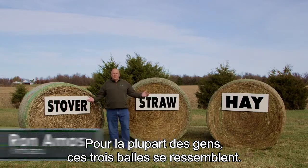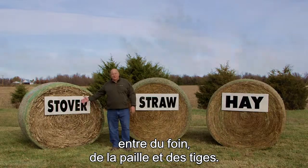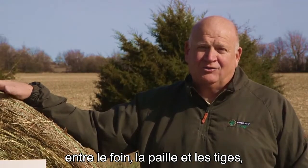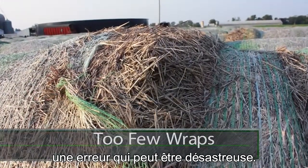And to most people, these three bales look alike. But for those people that know baling, they can spot the difference right away between hay, straw, and stover. Unfortunately, many growers who know the difference between hay, straw, and stover treat these crops the same when it comes to wrapping bales. The results of that mistake can be disastrous.